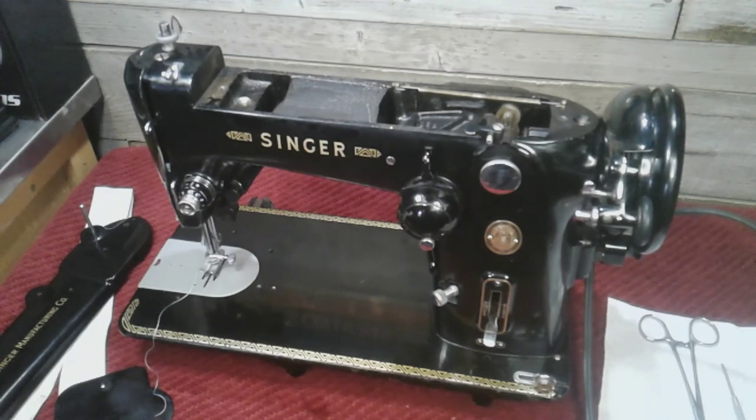Can't go wrong with the Singer rotary — whether it's a 306, 206, or 319, they're great machines. I know a lot of you guys like the slant needle models, but I love these things. Anyway, that's enough jibber jabber. Until next time guys, stay safe, I'll talk to you again soon.